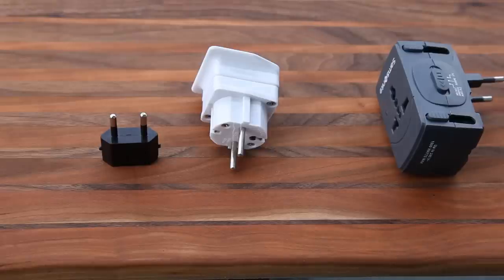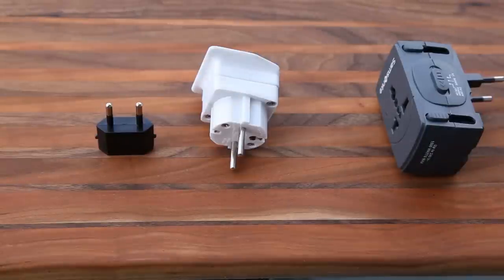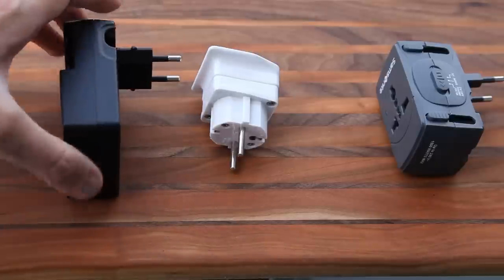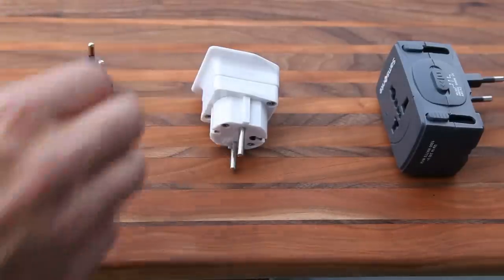This is something you can use in most countries in Europe — very simple design. A disadvantage is that it kind of hangs out there. If we plug in the Canon battery charger, it kind of sticks out a little bit.